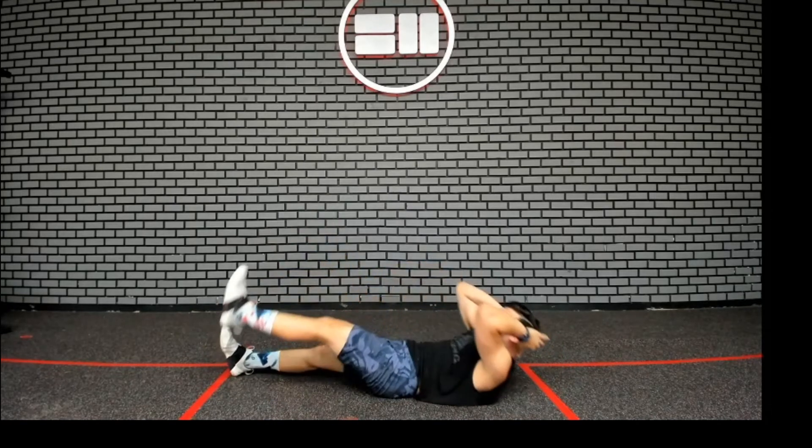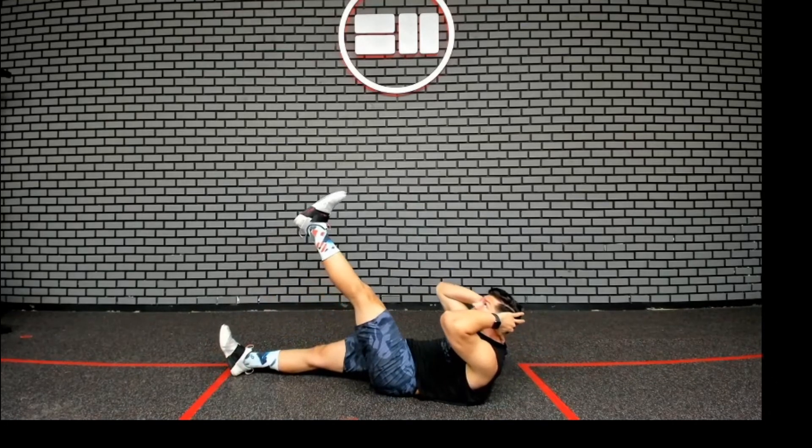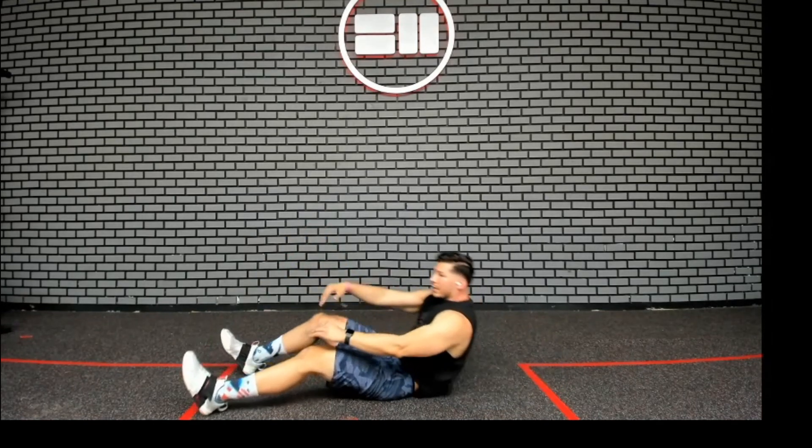Now if that's too hard for you, you're still going to do that leg raise but as you do that, you're just going to try to pick up that upper back off the ground as much as you can. And that's your modification for the straight leg jackknife.